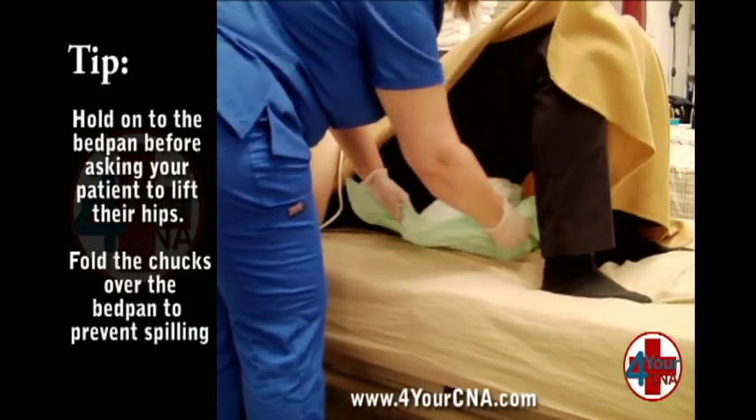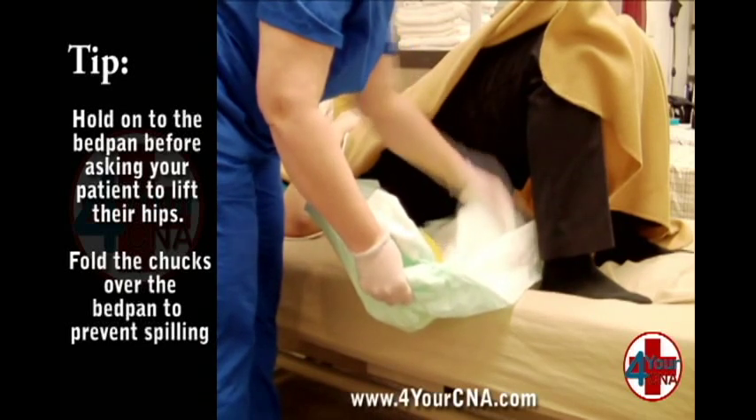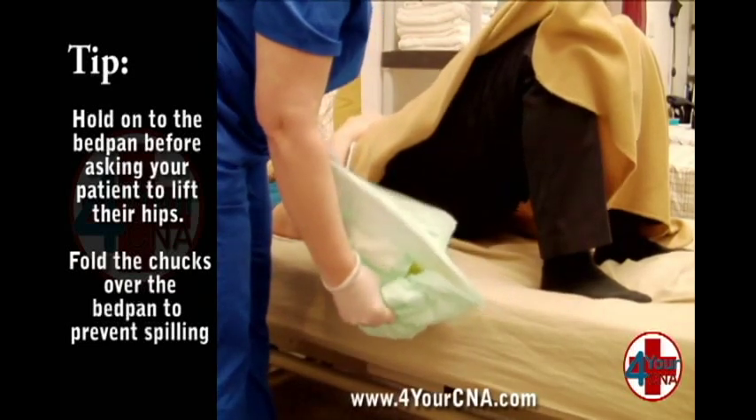Pull the bedpan and the chucks out from under the patient smoothly, taking care not to scrape the bedpan or chucks across the skin. Have the patient return their hips to the bed and explain that you will be emptying the bedpan.